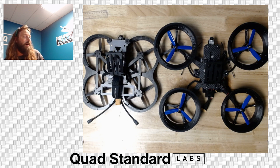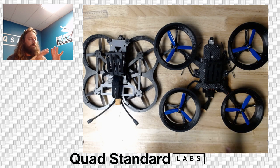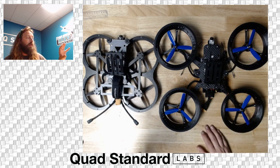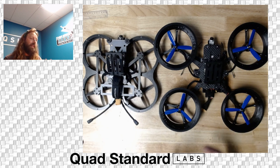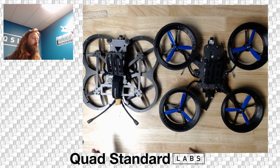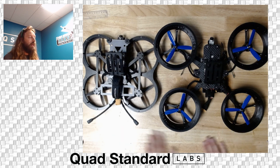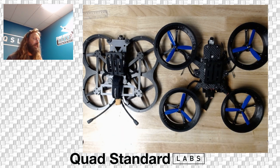Look forward to seeing what everybody does with this stuff. Last thing — payloads. Both are stated on their individual pages, but just know you're working with a battery and camera payload that is in their sweet spot at 1,300 to 1,600 grams. You can push battery and camera all the way up to about 1,900 grams. Always test accordingly, be safe, and check that CG. Fly smart, fly safe!